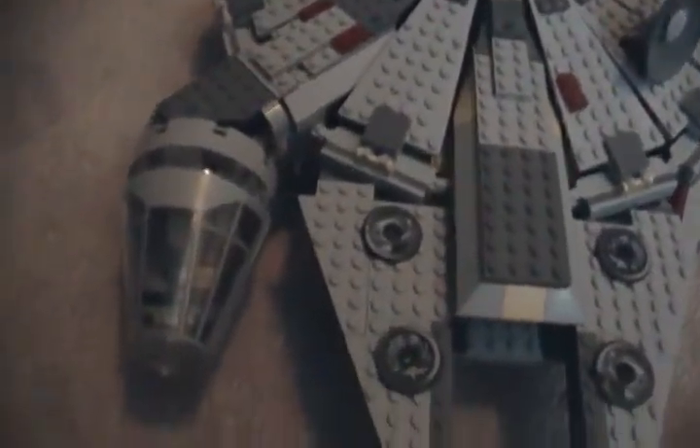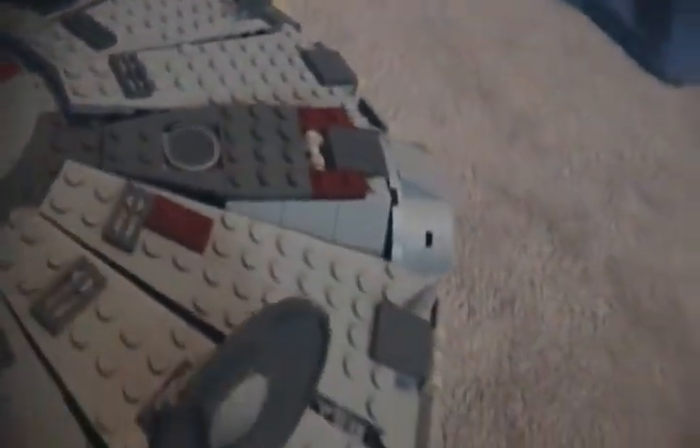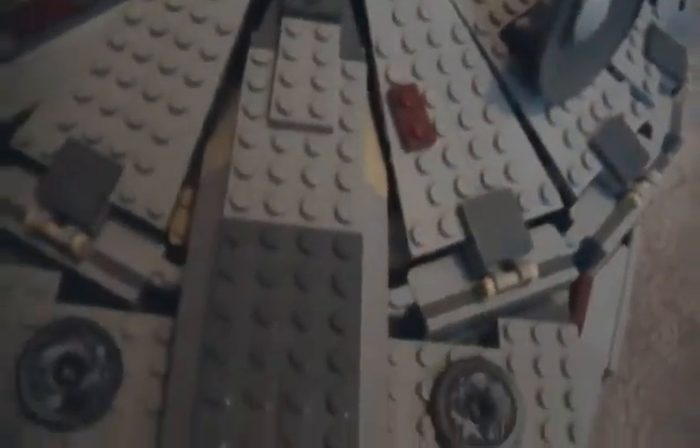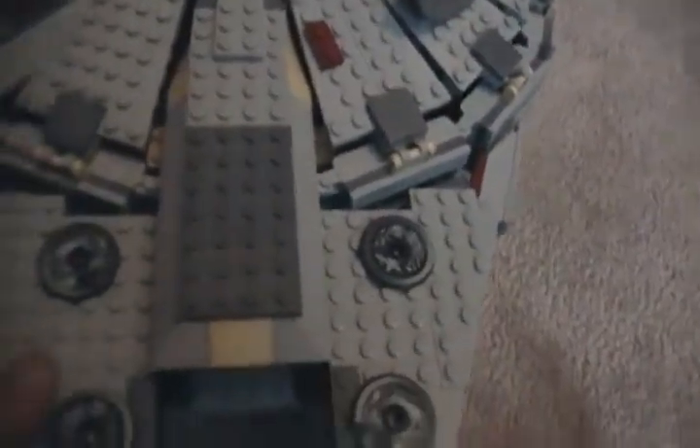Hi, this is Indie716 doing a review on the Millennium Falcon. This is a spectacular set, really amazing. Lego has done a great job on this, but this is not the new one from 2011.